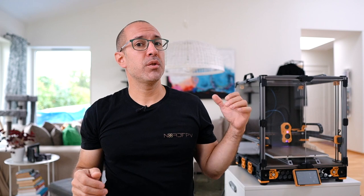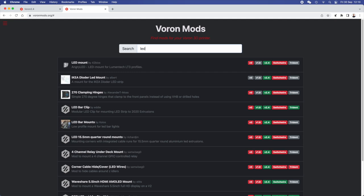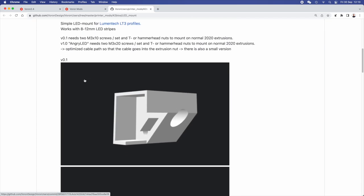A mod is a change that you do to an original design — in this case, a change to the printer. The Voron being open source, there is a huge amount of different mods because there are a lot of intelligent people out there doing interesting things to apply to their 3D printers. Many of them can be found at Voronmods.org, where you can filter by Voron model and see what fits. Also check Thingiverse and GitHub, because most probably you will find something that helps.